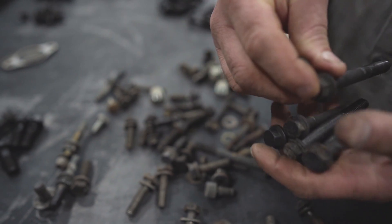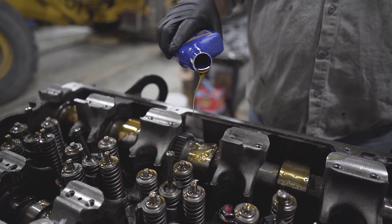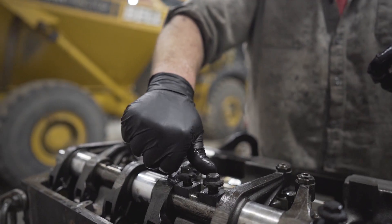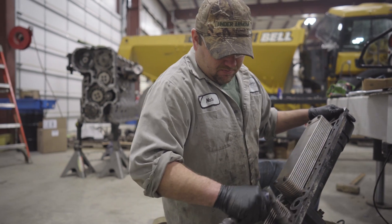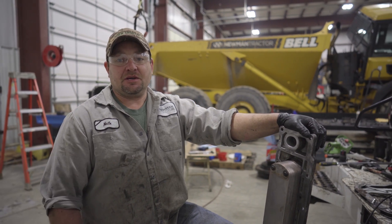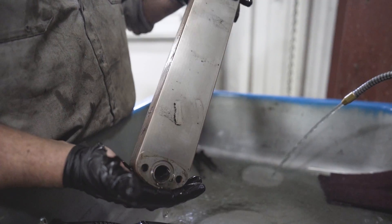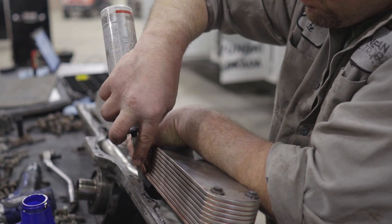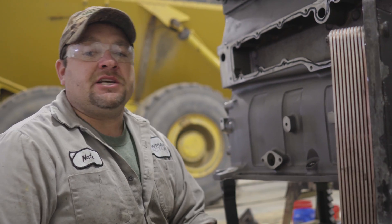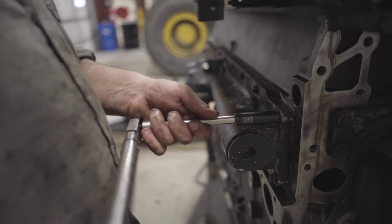We've got our bolts laid out and organized. Our next step is to install the rocker assemblies. The next step after that is to install the engine oil cooler. We're gonna take it apart, take it over to the solvent tank, and make sure there's no debris left in that cooler. When this engine's running, this entire jacket is gonna be completely full of engine coolant, which circulates through these oil coolers to cool the engine oil.